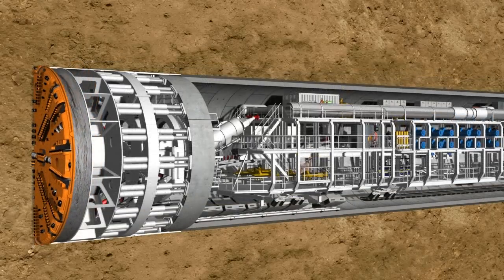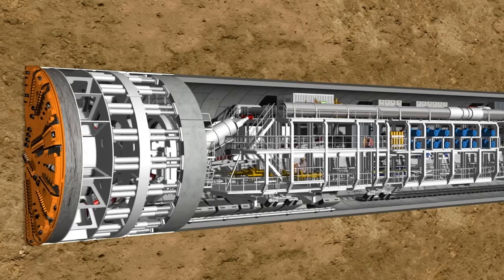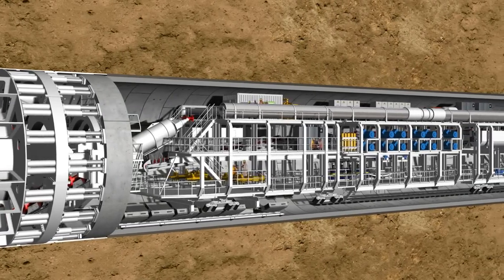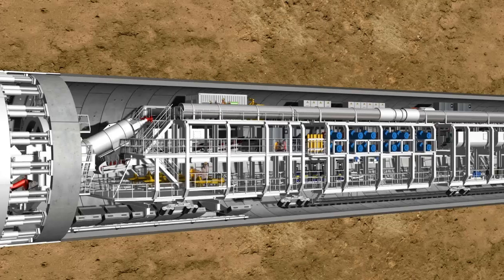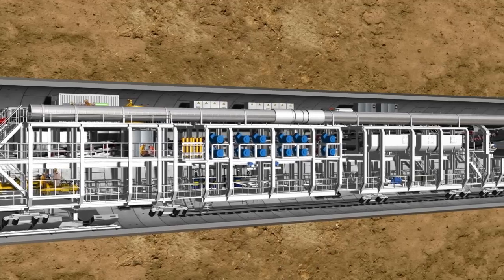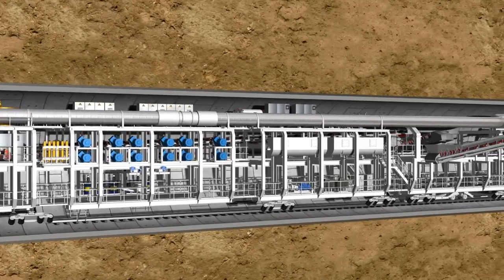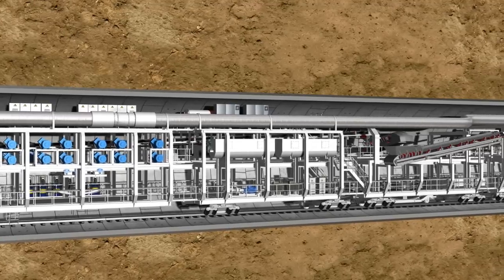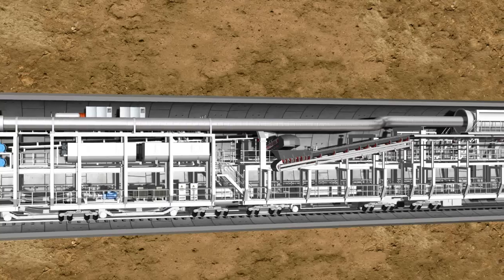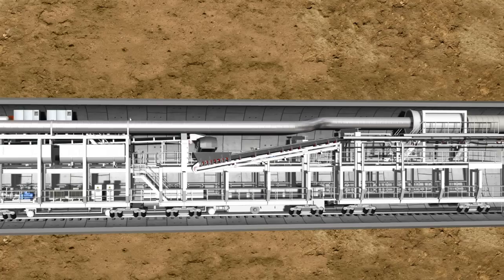Complex logistic solutions are required to deal with such quantities of material. The 83-meter-long backup of the S442 tunnel boring machine accommodates all the facilities required. With each advance movement of the shield skin, the backup is pulled behind on wheelhouses, which brace against the tunnel wall. Among other things, the steel structure accommodates hydraulic power units, pumps, switch cabinets, ventilation systems, laser instrumentation and storage containers for soil containers.